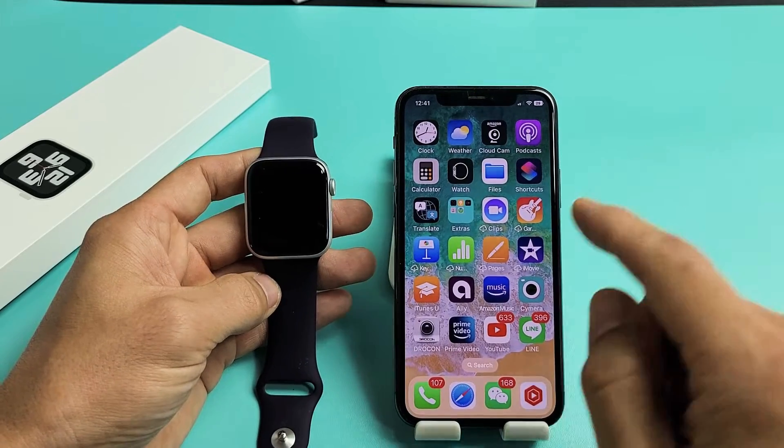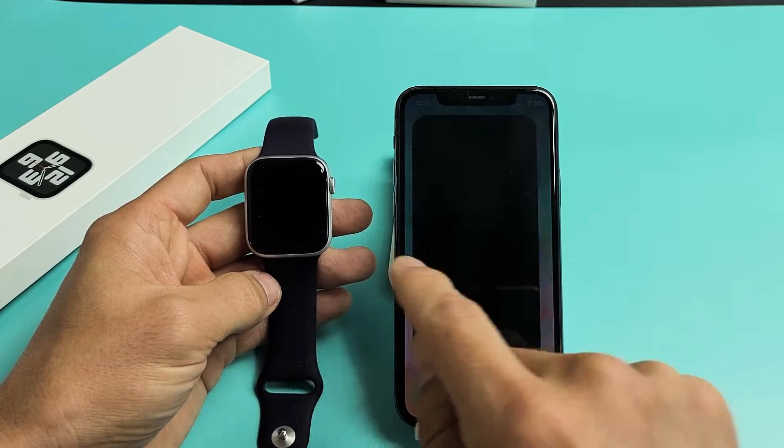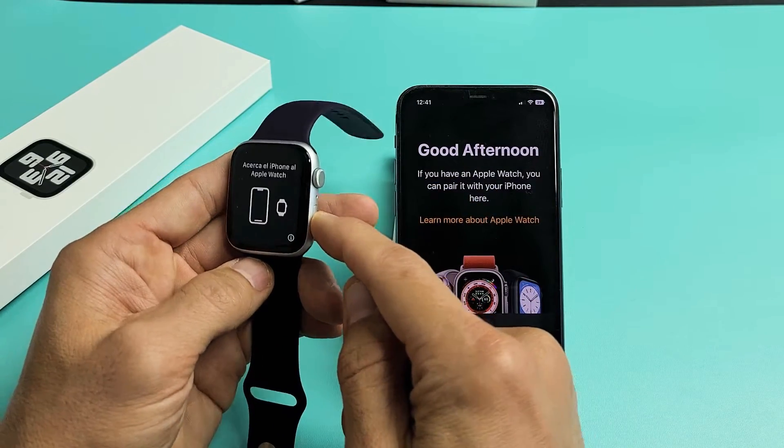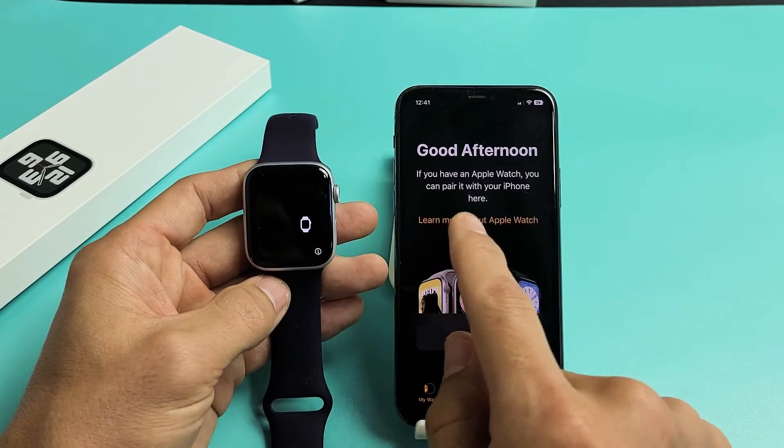Now go ahead and open up your Apple Watch app. Make sure that your watch is turned on — press and hold the power button until it turns on. And then once it's on, you just want to keep it close to your phone.